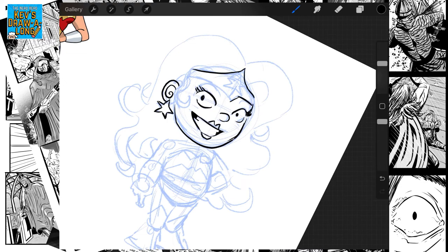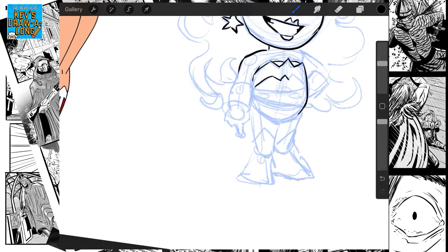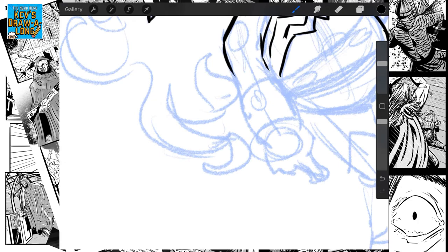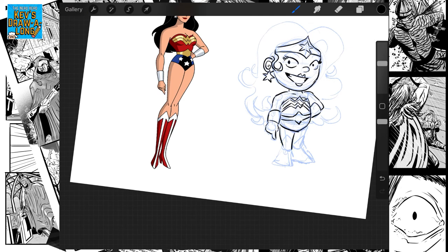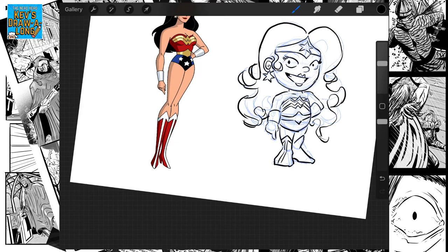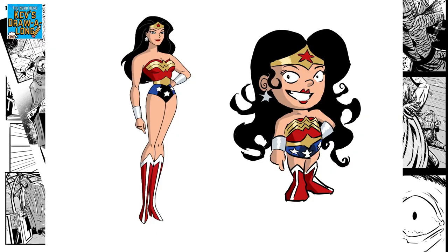I'm going to be quiet now for a few minutes and just speed this up a little bit to get to the end. And there we have it — here's our finished version of Wonder Woman drawn in the style of Scotty Young. As you can see, she's a bit more messy, her hair's a bit more wild, and a lot more cartoony than our reference picture, even though that's a cartoon.